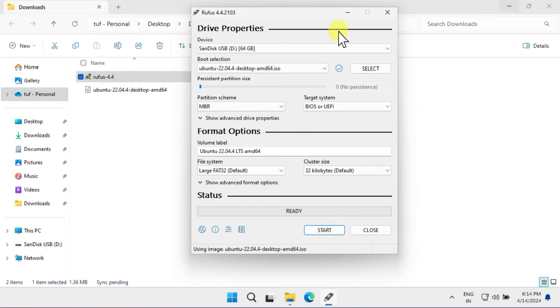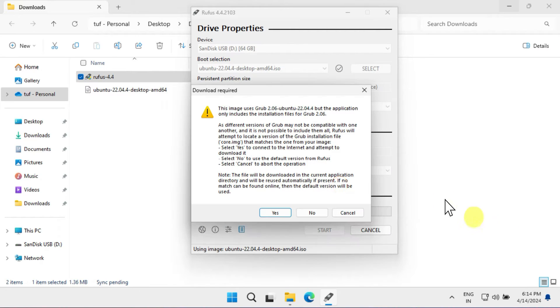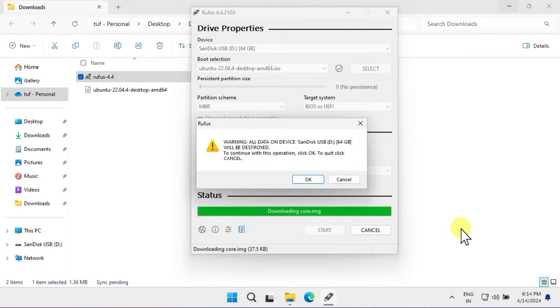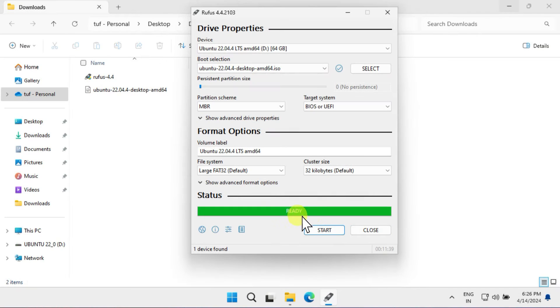Next, select the Ubuntu ISO file that we downloaded earlier. You can leave the other options as default. Once you're ready, click on the Start button. Please select ISO mode as recommended, and if prompted, click Yes to download any additional required files. Click OK to proceed and wait for the process to complete. Once done, you should get the status 'Ready'.